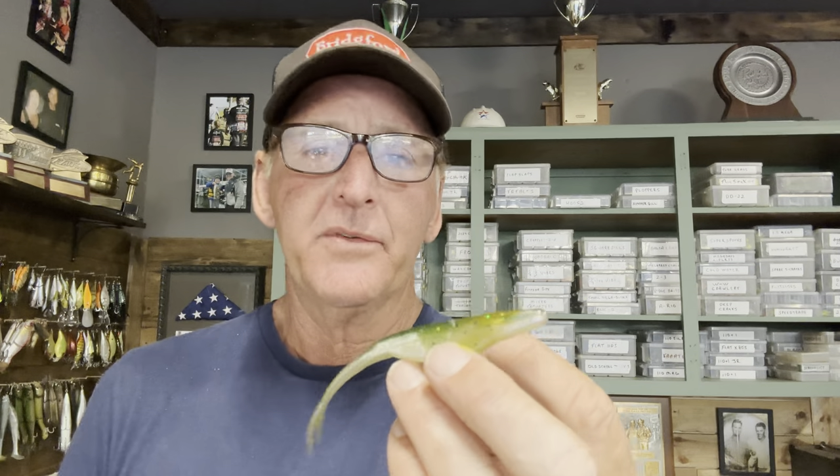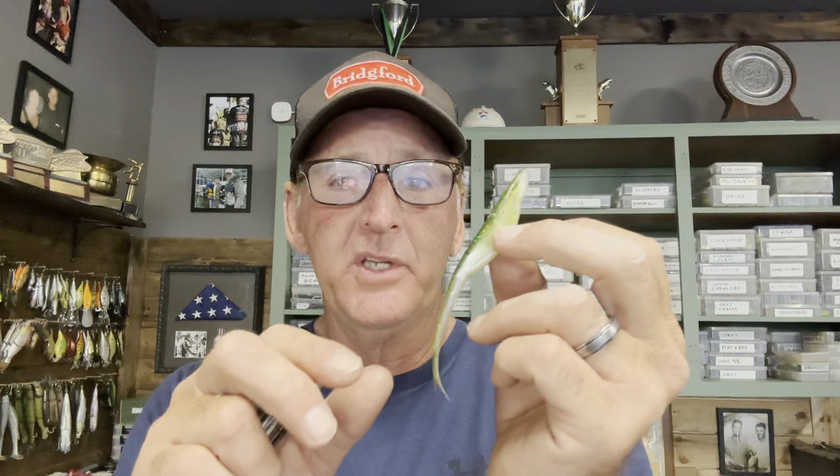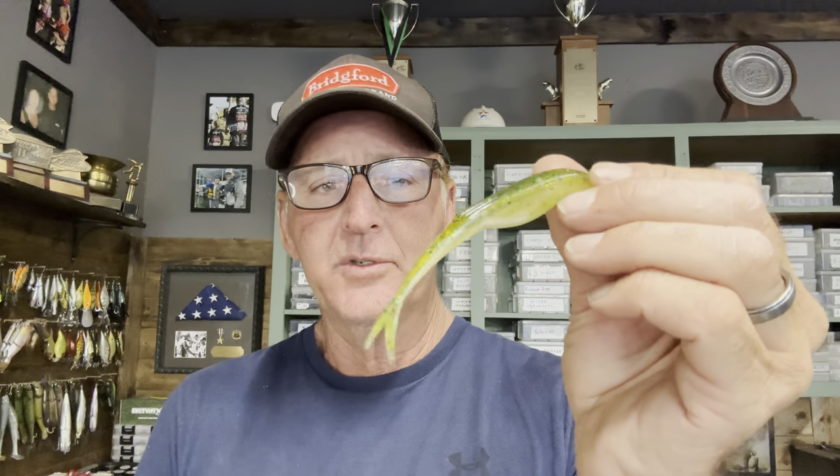Baby Bass is one of my favorite colors for a different technique — Carolina rigging a fluke, which we'll cover later. Baby Bass works really well in water that has a little tannic acid. If you're fishing Florida lakes, Texas lakes, TVA lakes, or anywhere with grass, milfoil, or hydrilla, there's something about the Baby Bass pattern that really works in tannic water. I add a little chartreuse to the tail on this one too.